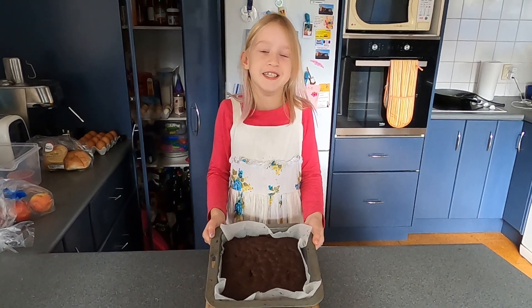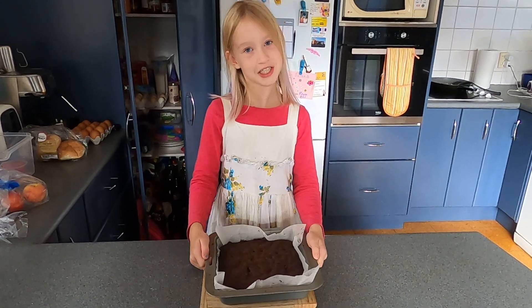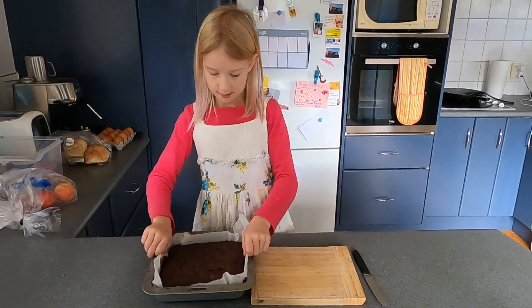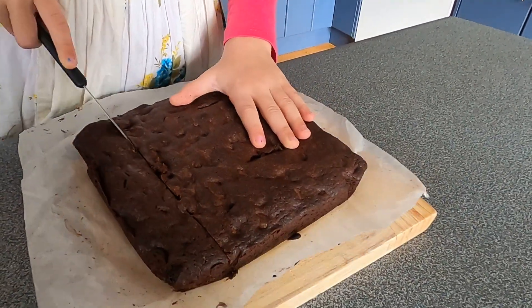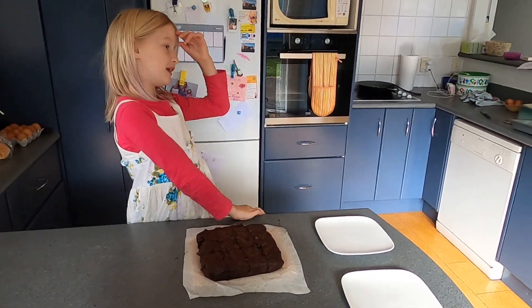There, our brownie is finished. Now it's time to cut it and share it with my family. And I share them with my family.